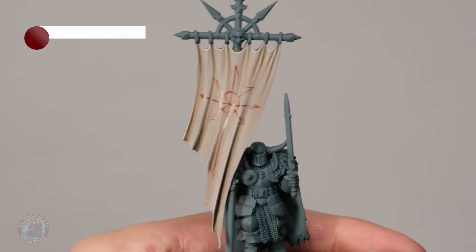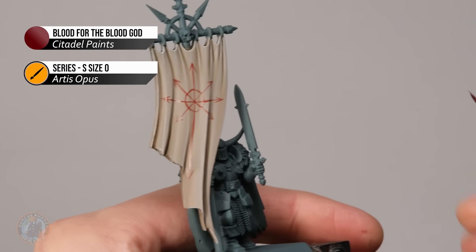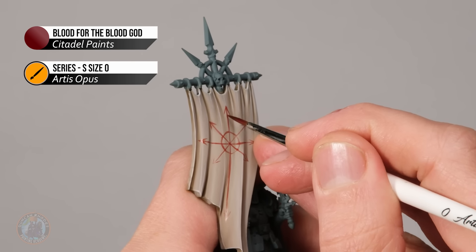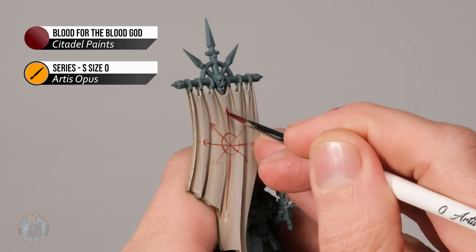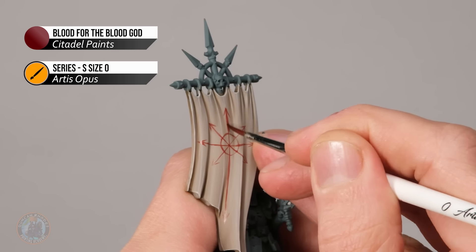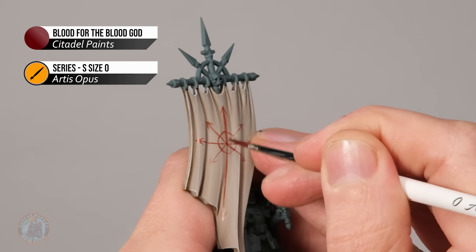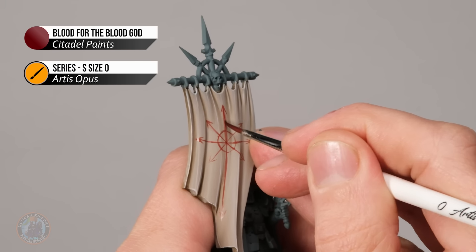Once happy with that initial sketch of the pattern, it's time to bulk it out — go back in and widen the lines to make them more chunky so it stands out more. Remember throughout this phase you don't have to be 100% neat, because this has just been daubed on by the hands of crazed followers of chaos, so if it's a little rough that's absolutely fine.